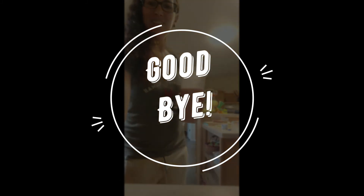Thanks for staying tuned and I hope you enjoyed the smoothie. Let me know how it tastes.